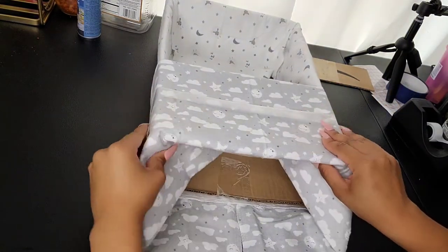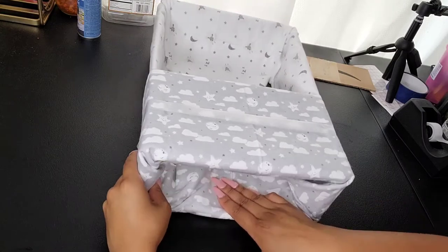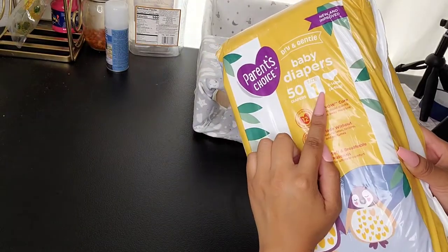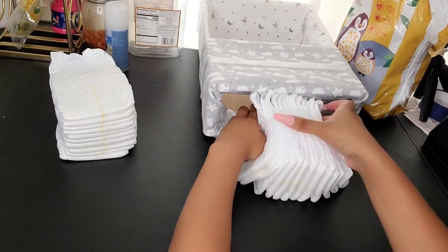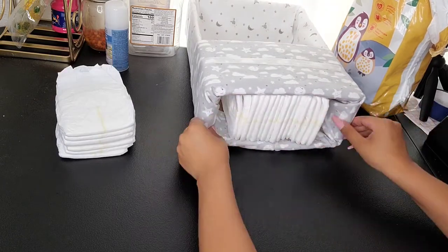The rest of the blanket here we're just going to put it inside. Now I'm going to be grabbing some diapers. These were like five bucks at Walmart and it's 50 of them in size one. I'll be taking 12 diapers and just putting them right inside the front here.